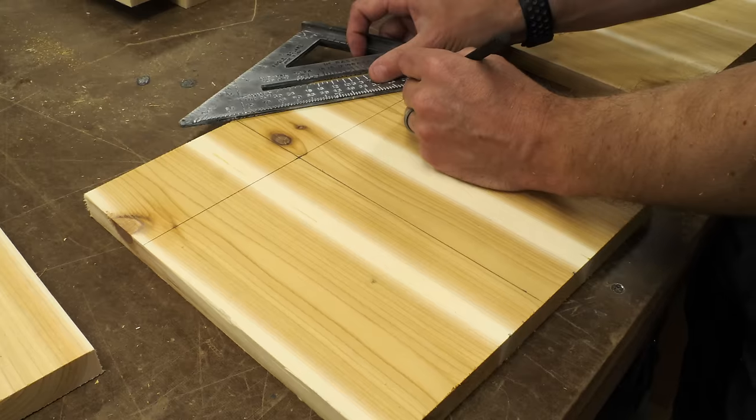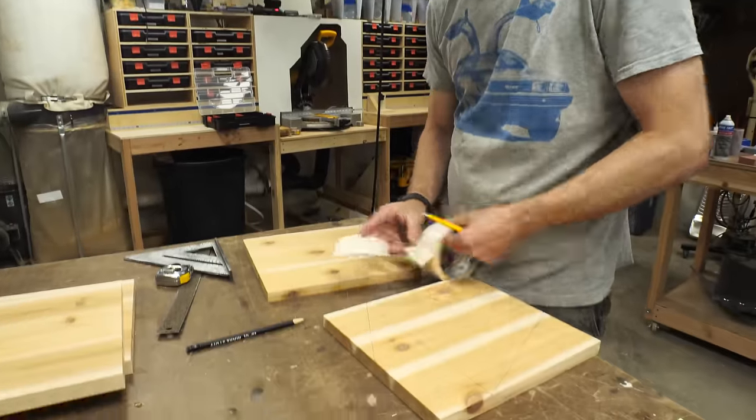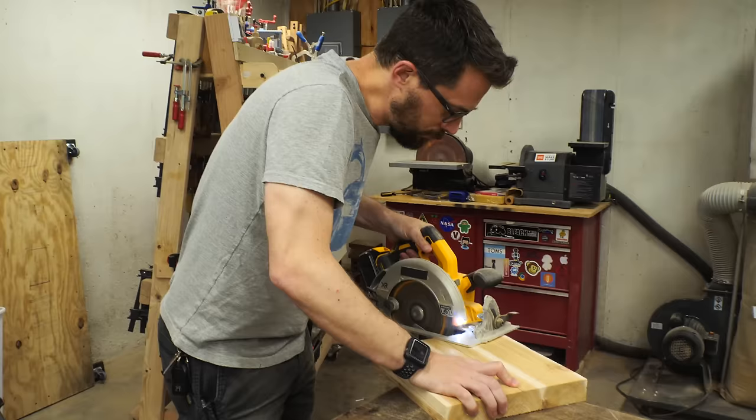I drew a perpendicular line across the upper part and then just connected the diagonals from point to point. To cut these at the same time, I used a piece of double-sided tape in between them and sandwiched them together. Since these were simple straight lines, I just used a circular saw to cut it out.